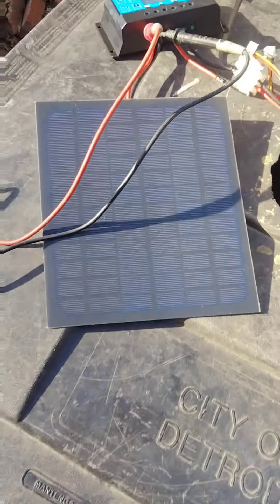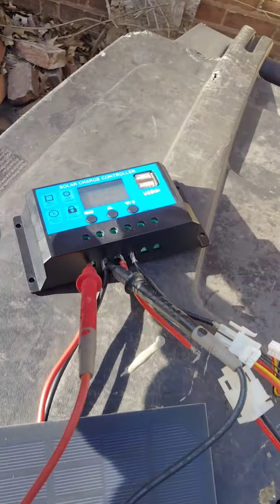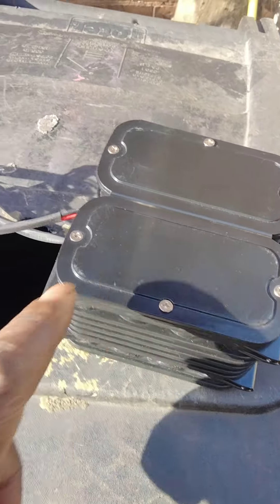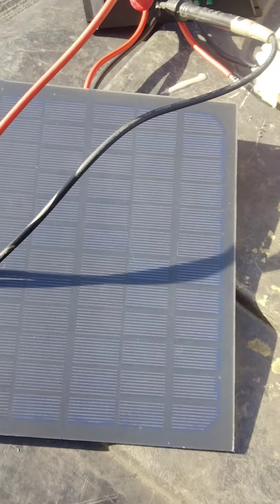So in order for a solar panel system to work, you've got to have a solar panel, you've got to have a charge controller, and you've got to have a battery. This is a 14-volt battery right here, and this is the charge controller, and this is the solar panel.